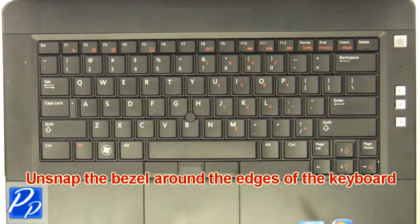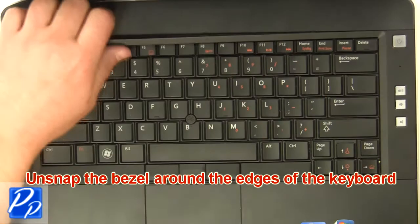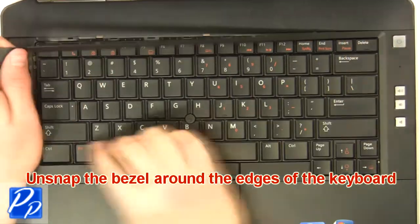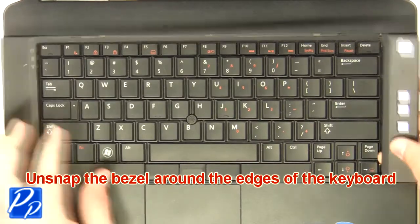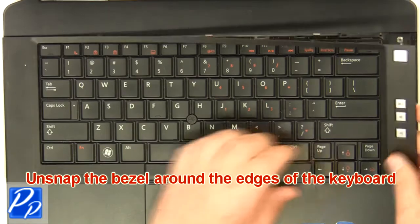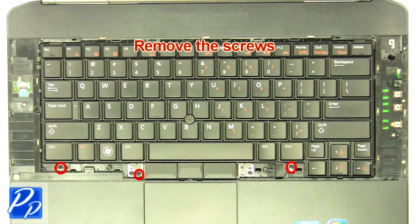Unsnap the bezel around the edges. Remove the screws.